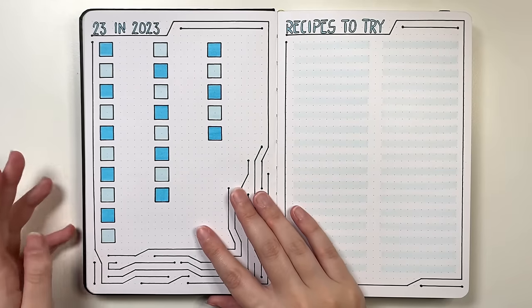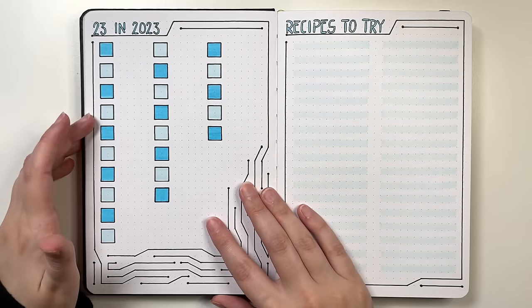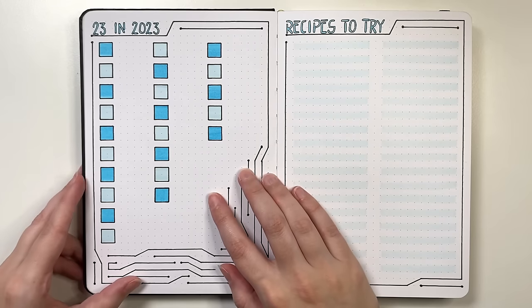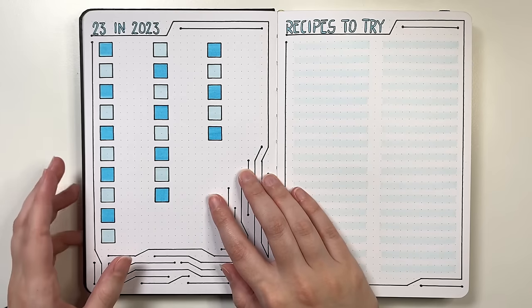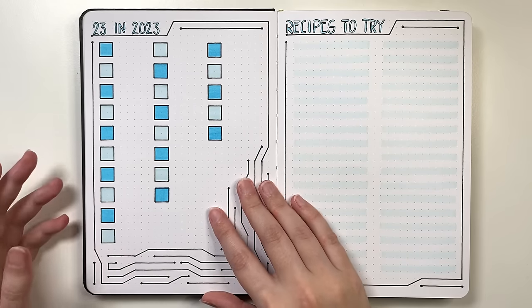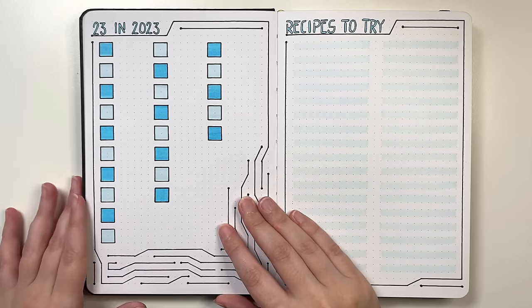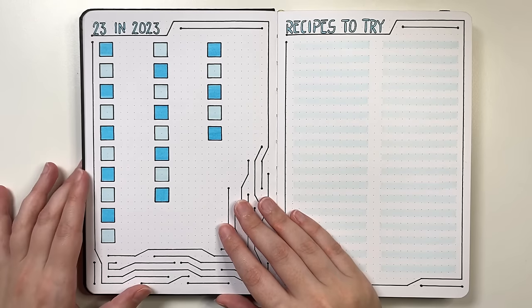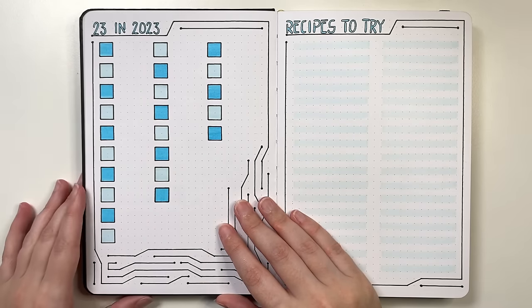Another way to make your goals fun is a 23 in 2023 list — 23 goals that you want to complete in the year. If you're not setting up for 2023, then 24 in 2024, 25 in 2025, and so on. These don't have to be big things — they can be smaller things or a combination. I've set this up so we have a little checkbox for each of the 23 things, to be ticked off once completed.